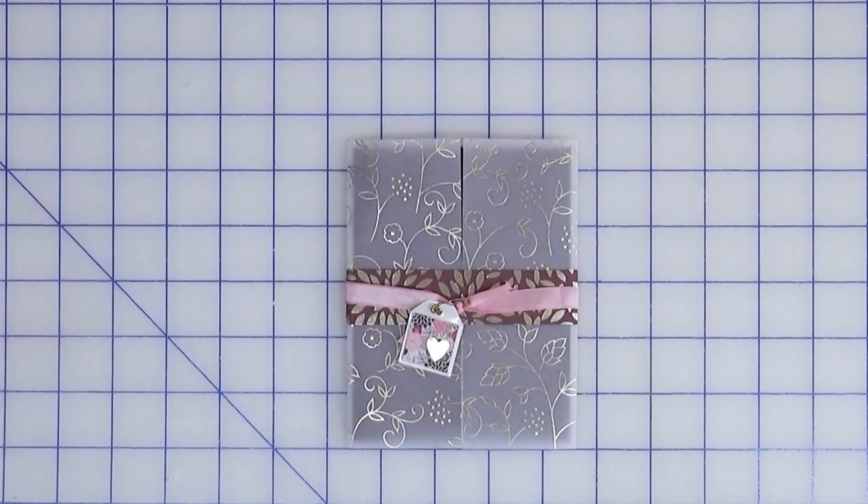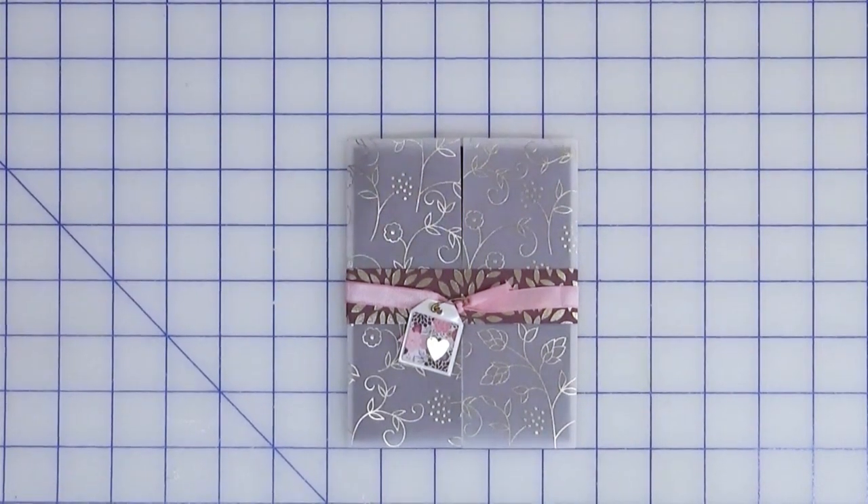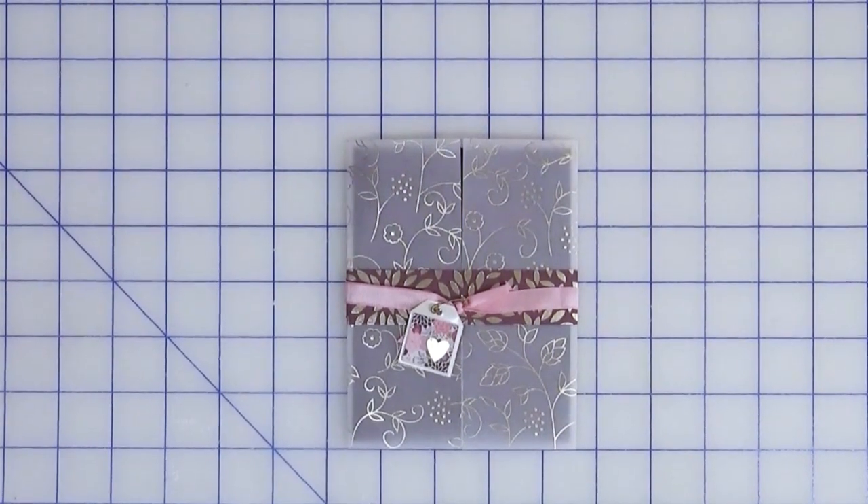Hi everyone, welcome back to Creatively Crafted Life, this is Melanie. Today is a Bash Your Stash video with the focus on using ribbon. I don't know about you but over the last few years I found that I have used ribbon less often than say 10 years ago.